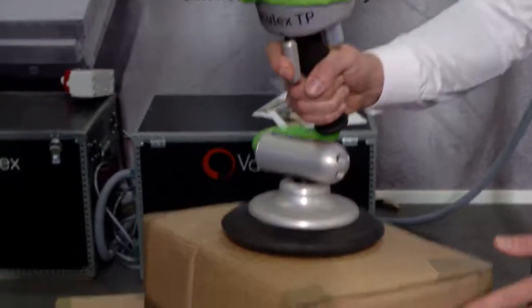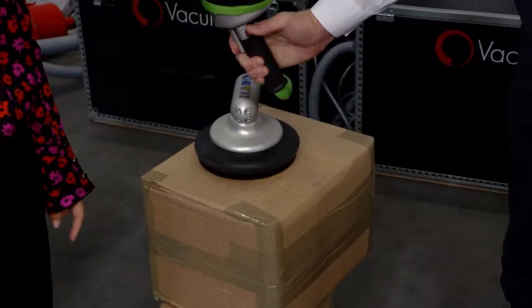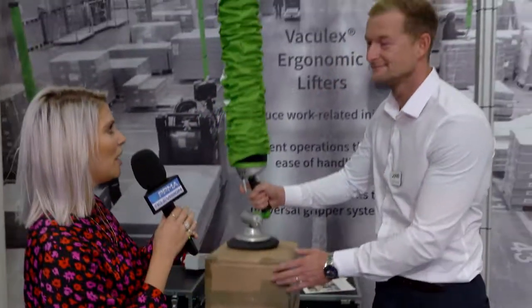If your company needs any heavy lifting, I think you need to get down to Pyab. I'm here with Peter, who is demonstrating some of the machinery they've got on display. What have we got going on here?